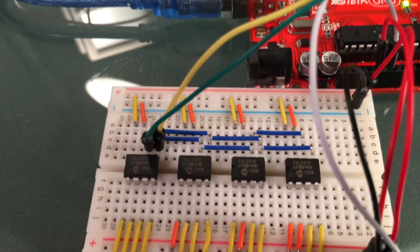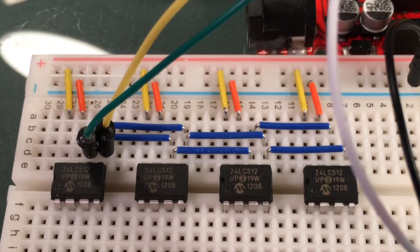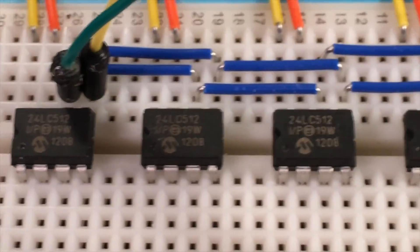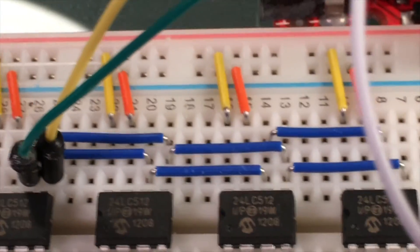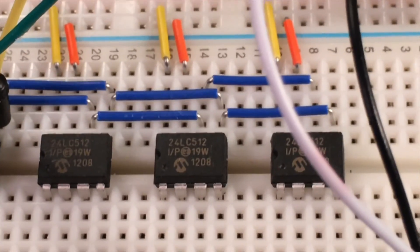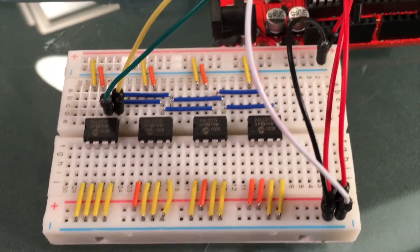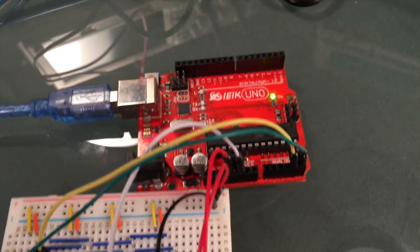In this video I'm going to read and write to multiple EEPROM chips. I've done one video previously where I read and write to a single chip, so you may want to take a look at that one first. This time I'm going to read and write to four different chips and show you how to address those chips and how to wire them up.